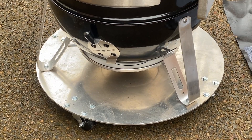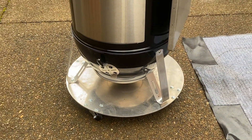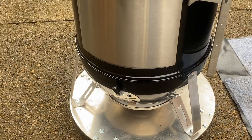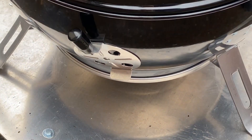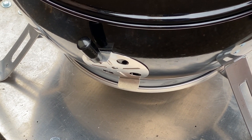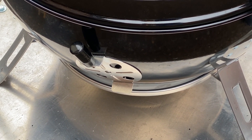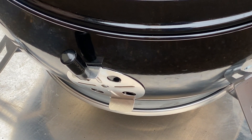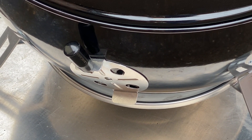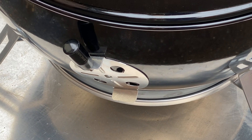Moving up from there, we've got these cool-touch handles which I've mounted to all three of the bottom dampers as well as the top lid damper. Makes it much easier to adjust them when they're hot, and they do get very hot during the cook.